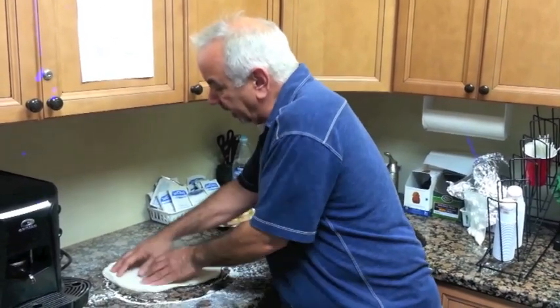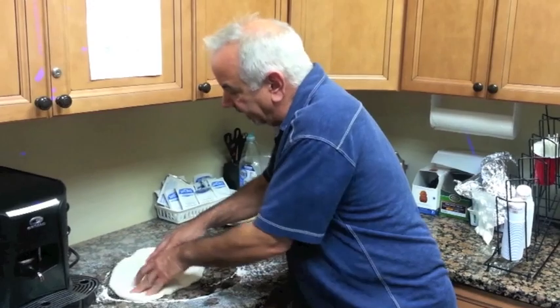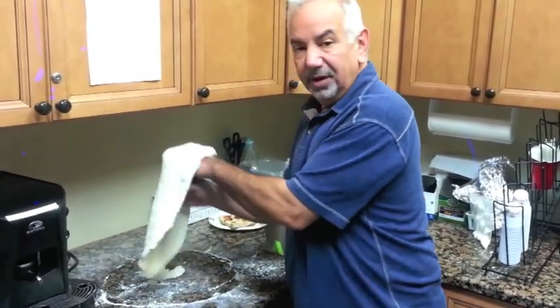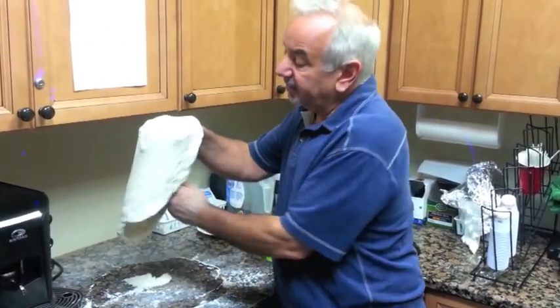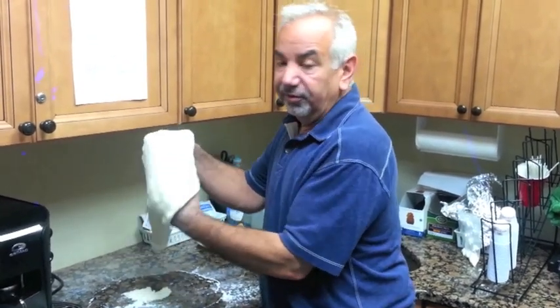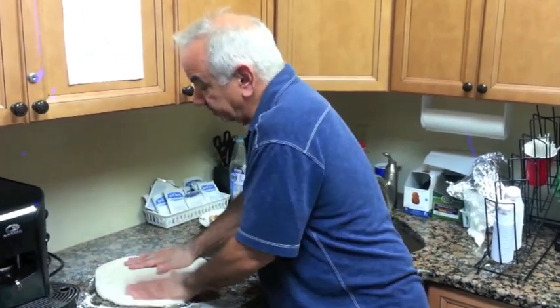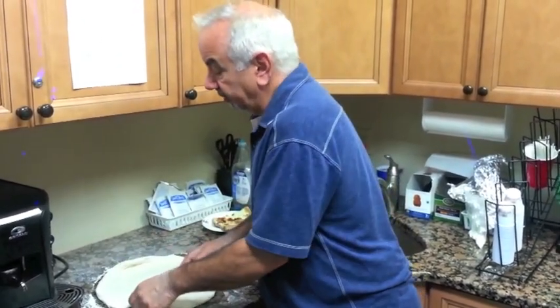You spread it out with your hands. Make a little crust with your fingers so you have a little edge, then just spread it out. Young guys are really good at it — there are worldwide contests where guys throw the pizza 30 feet in the air and make it super thin and super wide. But you don't need to be an expert; just get it wide enough to fit.